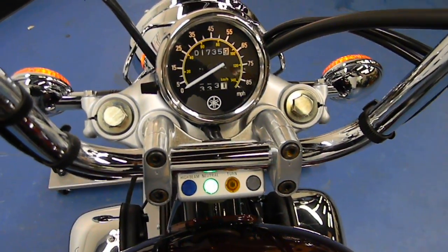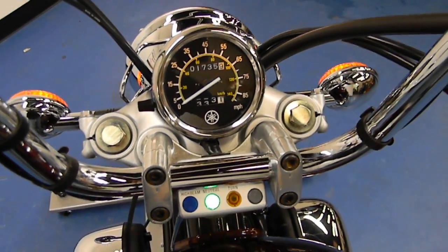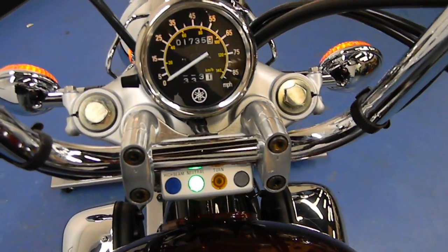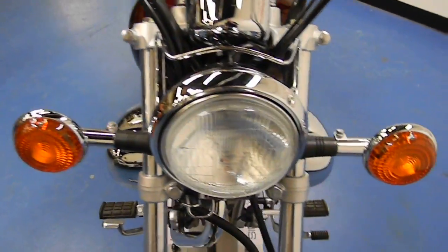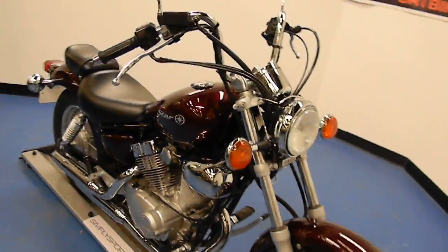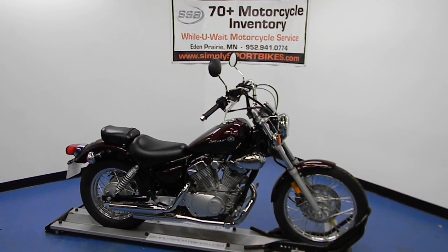This bike is also excellent on gas. As you can see, it fires right up and revs right up. Coming around to the front of the bike, you can see all the chrome up front is clean as well. The front fender is in excellent condition, and the front tire has great tread life left. More pictures and information are available on this bike at simplysportbikes.com.